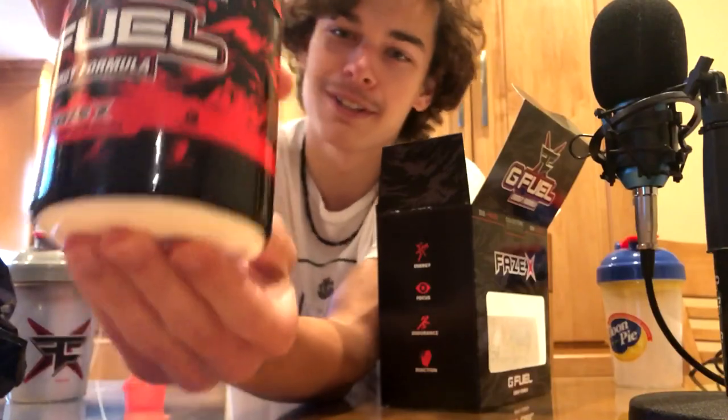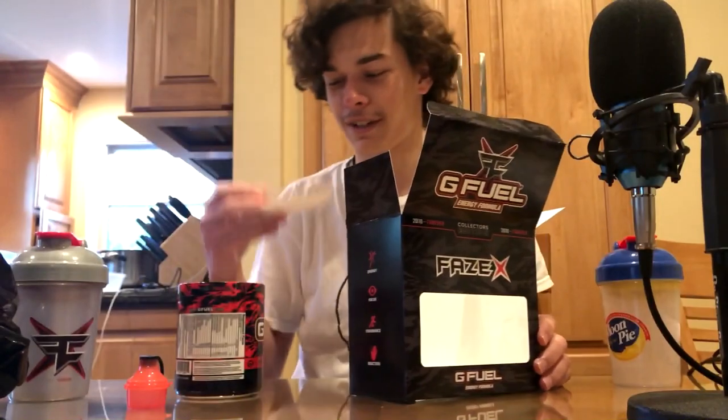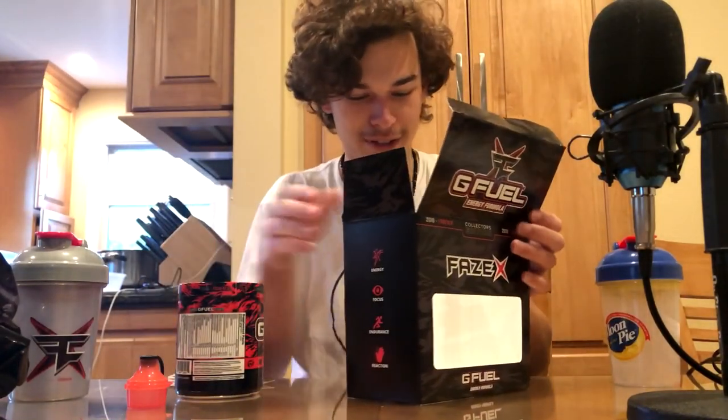I've always been a fan of red tiger. Nice Phase X sticker — wow, that is sick.